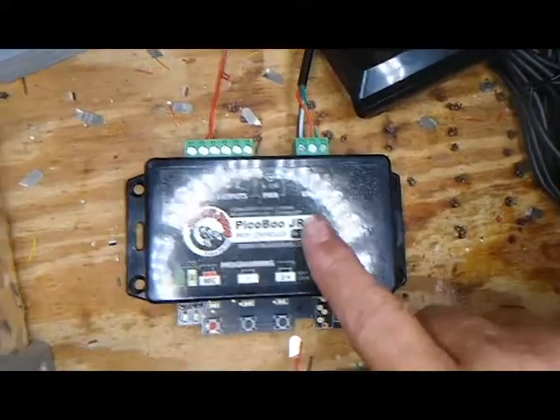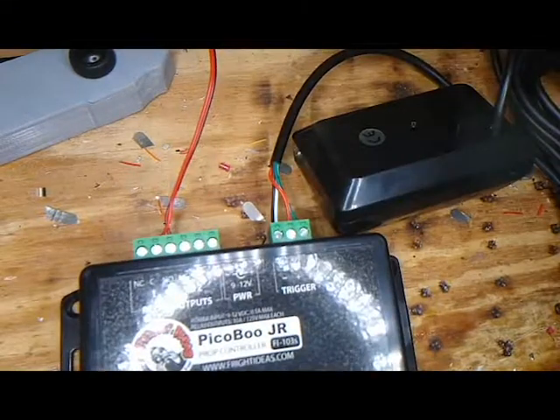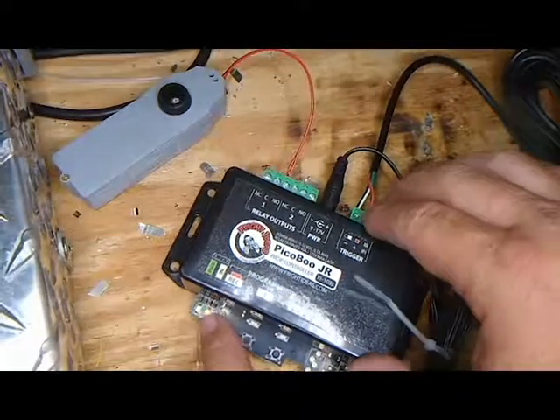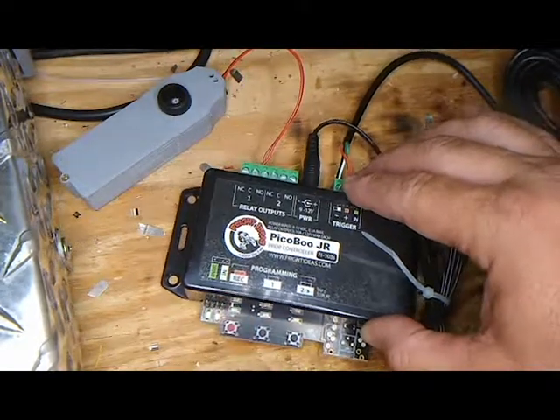So hook to the Peek-A-Boo Junior here — we're going to give it its power. We're going to press the record button and trigger it. And we're done.